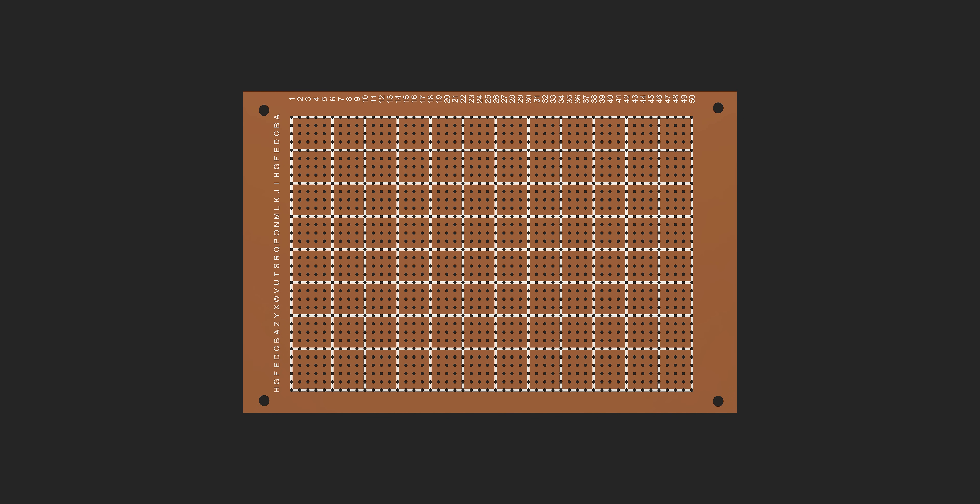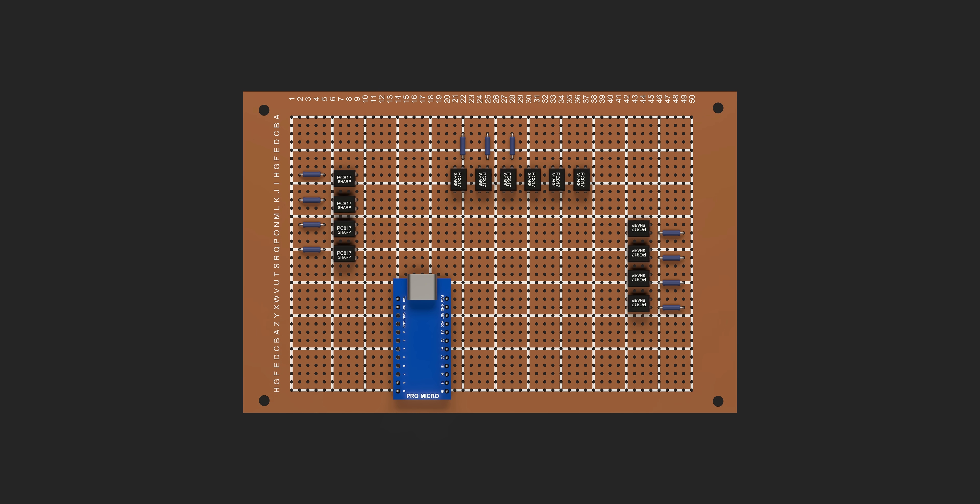So I started with a dot matrix perf board for flexible components. I used an Arduino Pro Micro, which handles all the input processing. To safely manage the 12 buttons and switches, I used one PC817 optocoupler per input, and one 1K resistor for each optocoupler on pin 1.